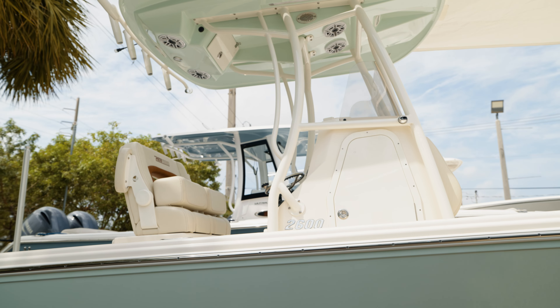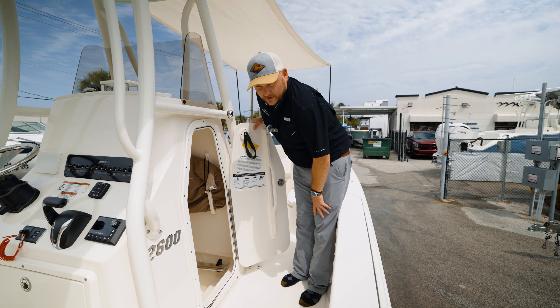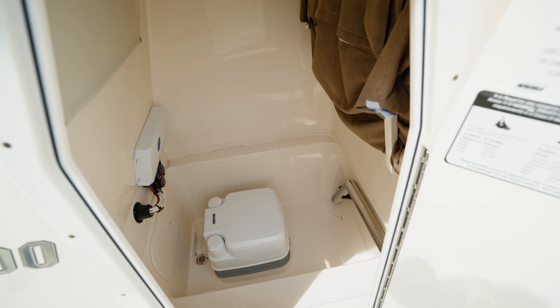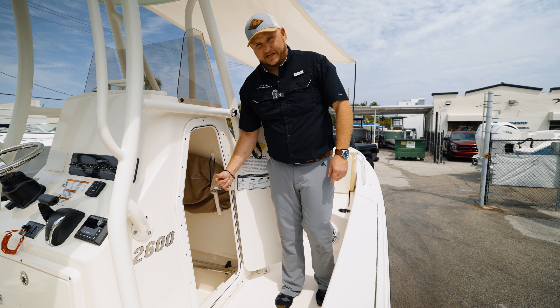Around on the side of the console you're going to have your entrance to the head. In here we have a porta potty; it does have the option for a pump-out head. As you can see, it's got nice big steps into the head, making it easy to get in and out.